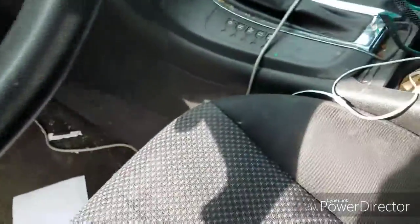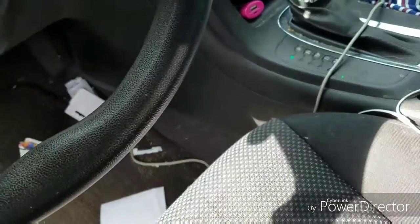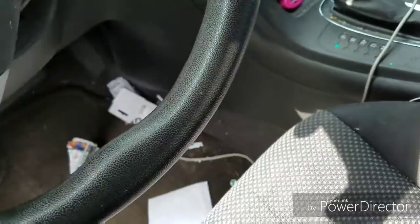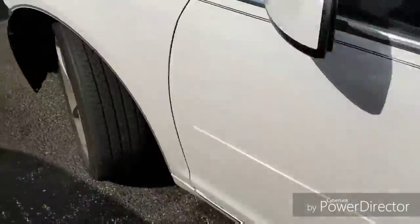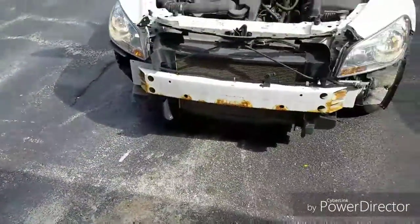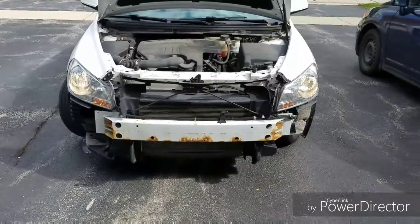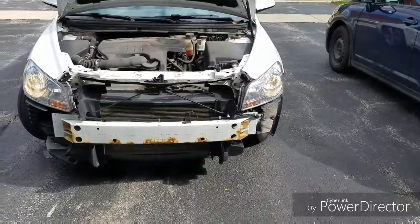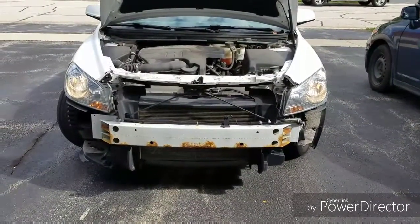I am doing this by myself, no help. I'm gonna turn on the car and turn on the headlights. Success people — as we can see, both lights are on now. Yes, we are good — no worries about tickets.